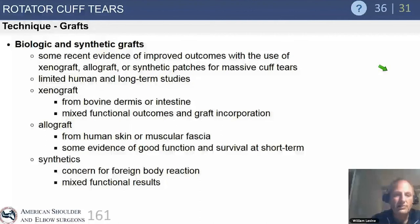Biologic and synthetic grafts are increasing in use. Xenografts have been problematic historically, but newer options are now available. Allograft is being used significantly, and acellular bovine collagen scaffolds are commercially available for partial-thickness tears and for augmentation. Some form of biologic augmentation is critically important for enhancing rotator cuff repair healing.